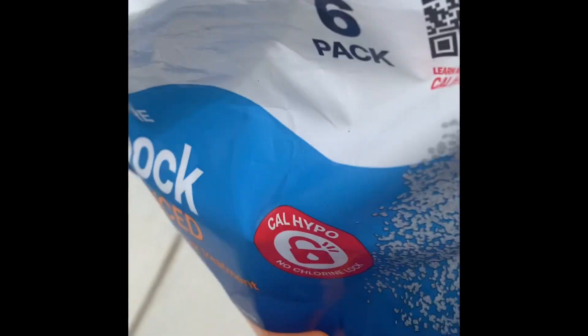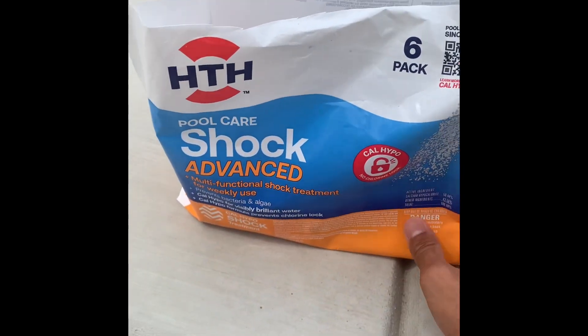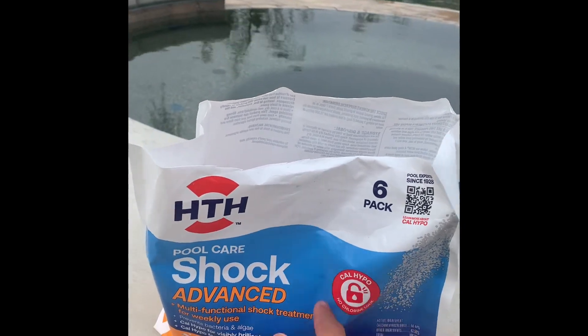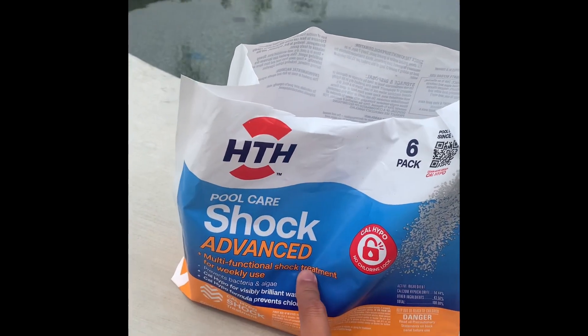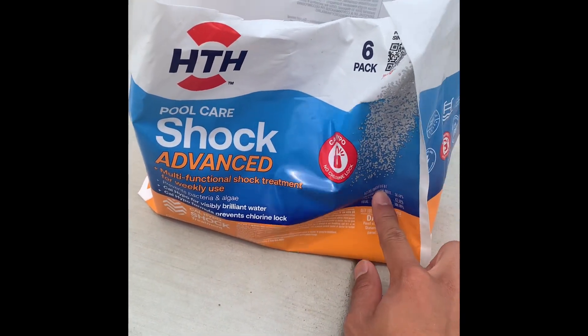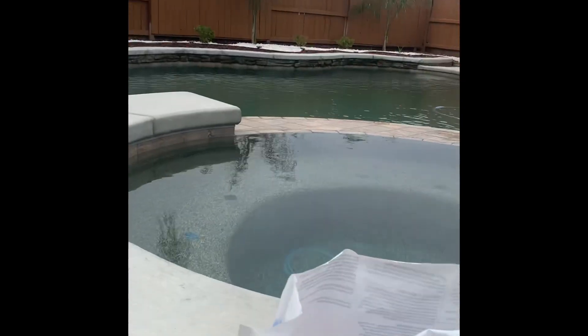After you test your pool, you want to get your shock — any kind of shock. I recommend researching good shocks. I found this one at Walmart. The one-pound ones are mainly used for like 10,000 gallon pools.